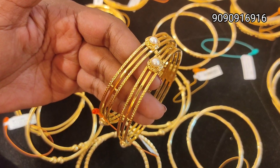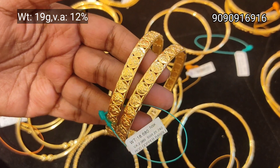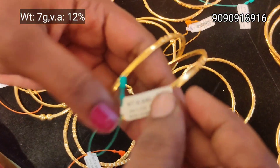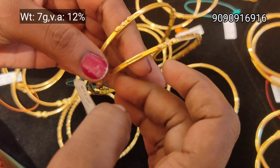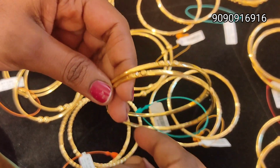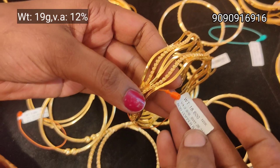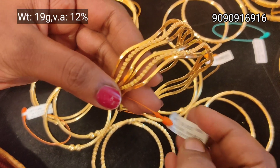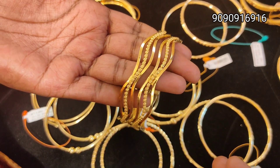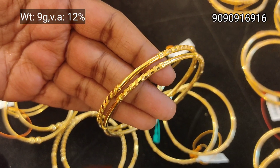Check it out. If you want to buy a gold weight, you can buy a pair of 9g weight. It's very strong.